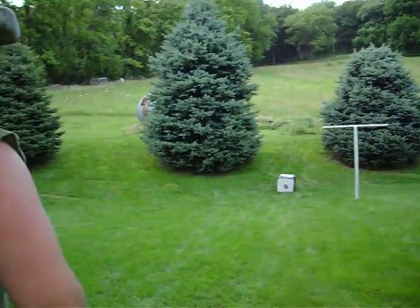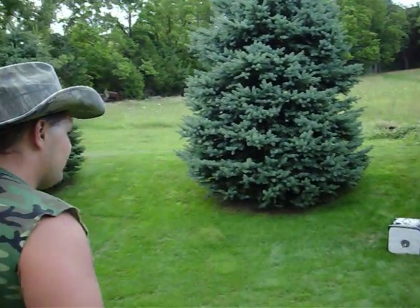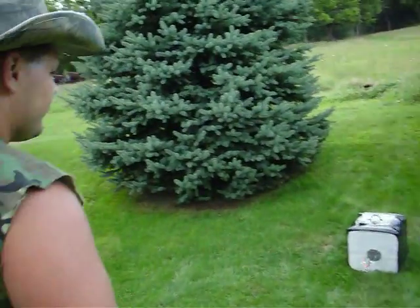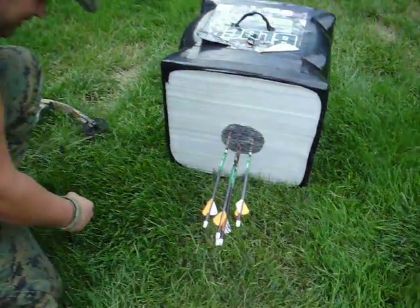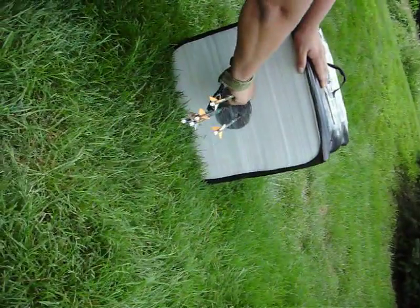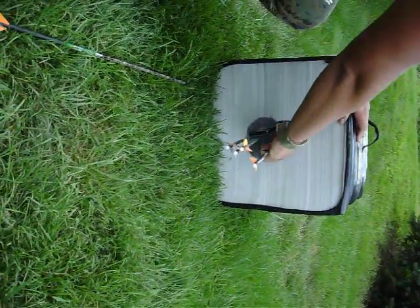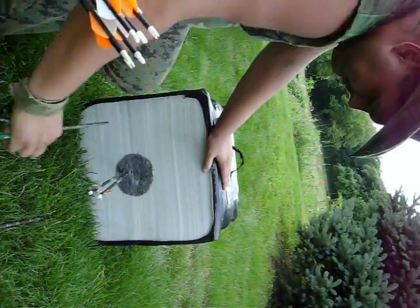I don't know if I hope I hit one or not, because that would be some pretty cool footage, but... oh, good. Right now we're shooting at 20 yards, and this is me shooting under a controlled environment.